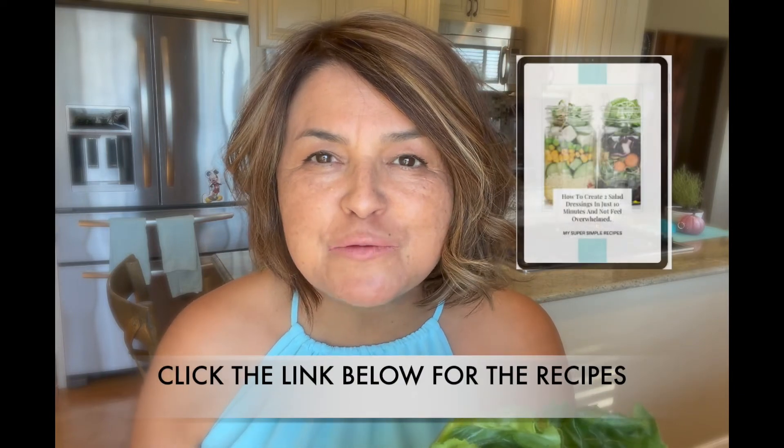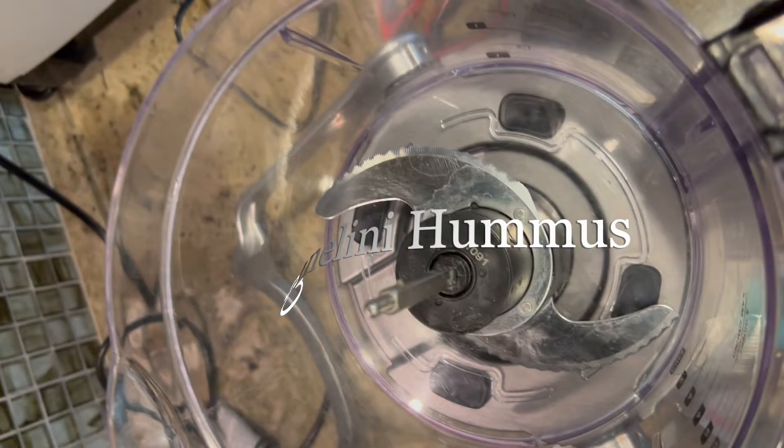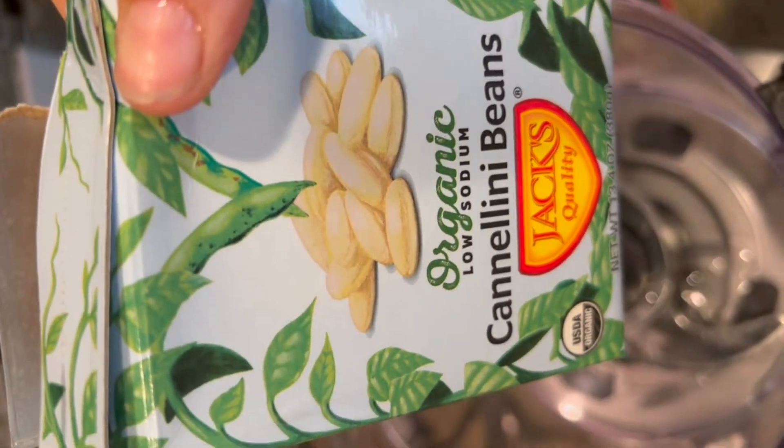Now that we've just completed our meal prepping salad, let me share with you my two favorite easy dressing recipes. Let's jump in — we are going to start off with cannellini beans. Did you know they originated in Peru?